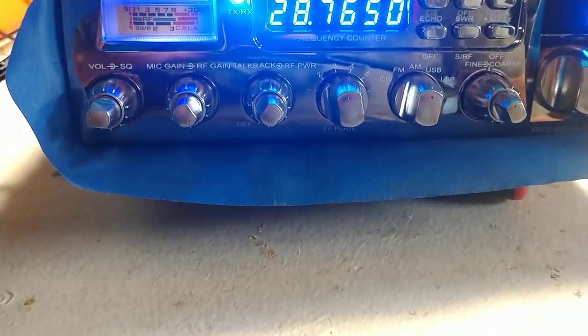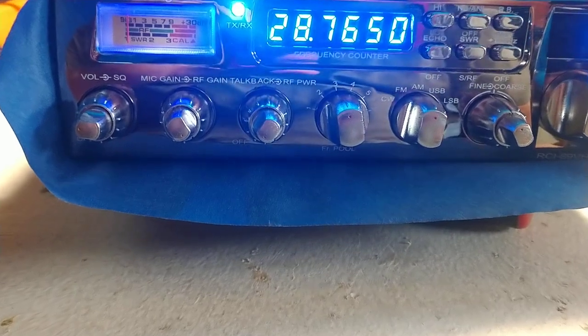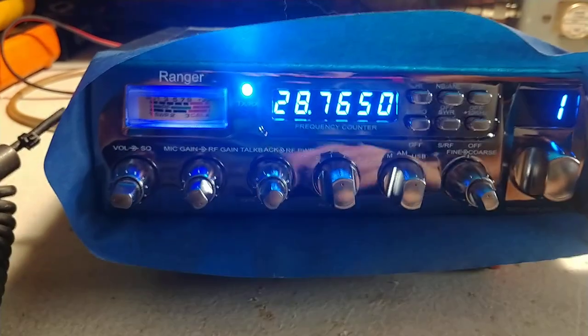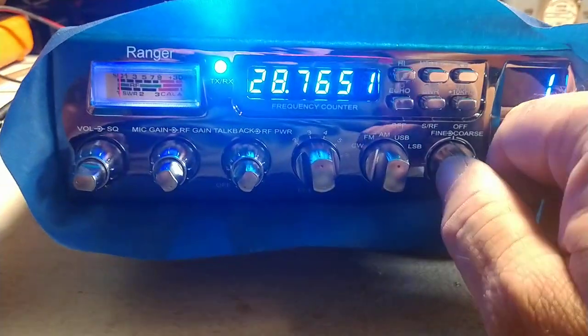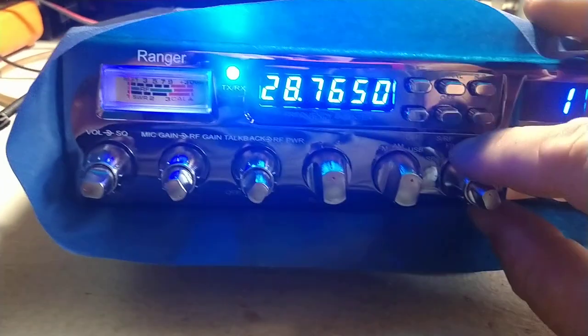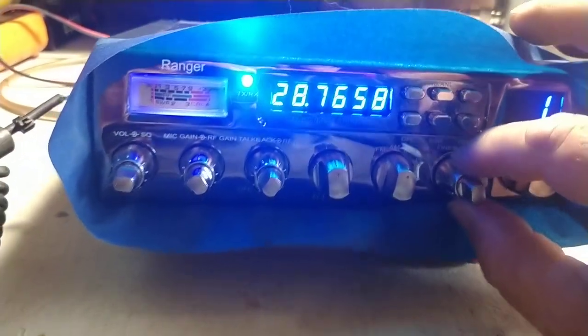They've basically brought out a high power version of the 6900 is what they've done here. I do like these a little better than the Galaxies because you've got the extra digit on the frequency counter — great for sideband.